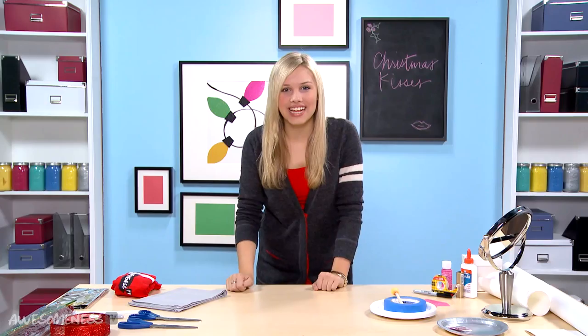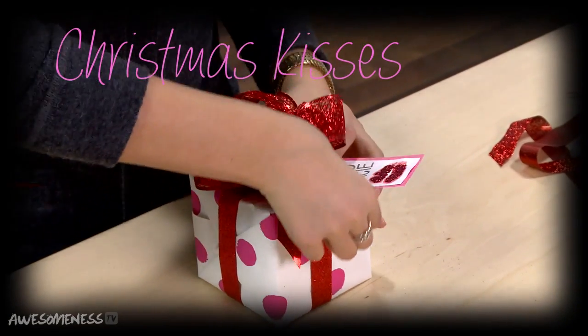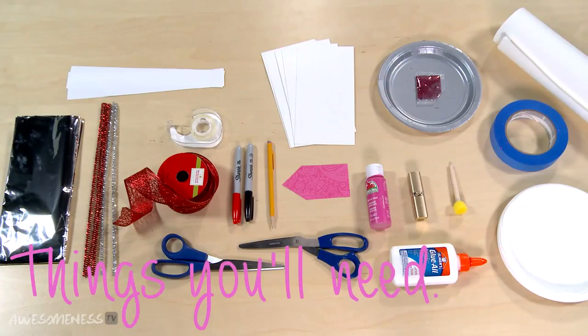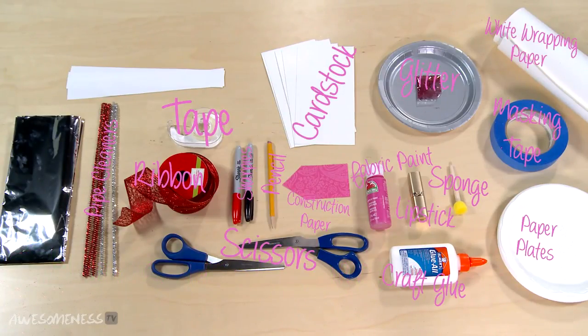Hello everyone, I'm Gracie DeZenni and today we're going to be showing you ways to wrap your Christmas gifts. Let's get started. First we're going to be showing you how to wrap a box and creating your own wrapping paper so you can make it personalized.